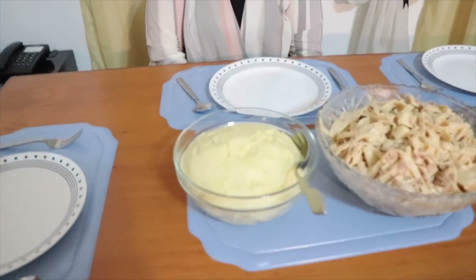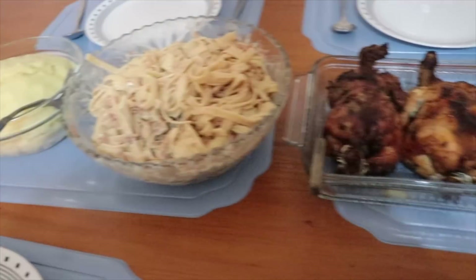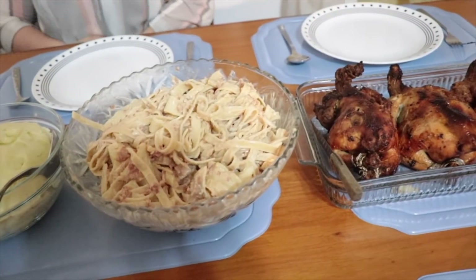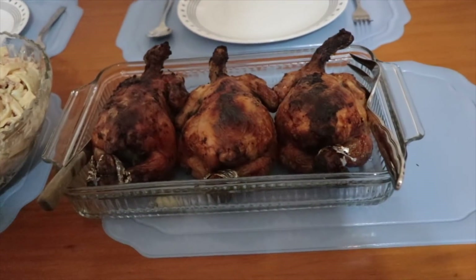Guest number one: my mom. Guest number two: Nate's mom. Guest number three: AC's mom. Guest number four: AC had Jane. Nate was cooking with me. It's Valentine's Day! Mashed potatoes, carbonara, and lemon garlic chicken. Thank you!